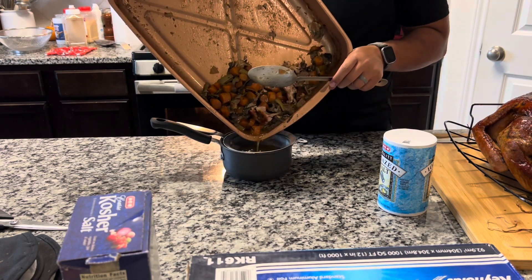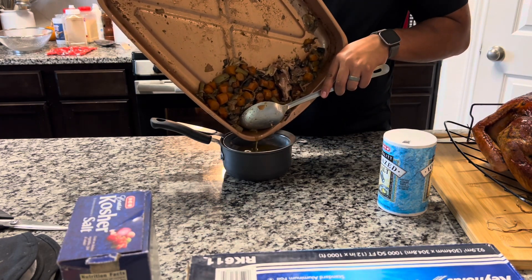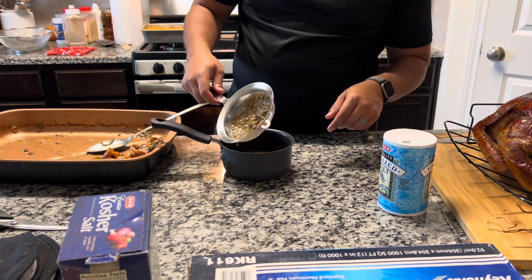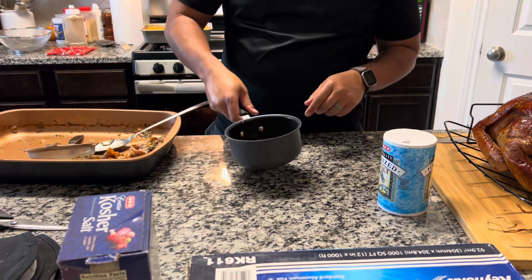The turkey just came out the oven and it's resting on the cutting board. Chris is straining the turkey drippings into a pot so we could get it on the stove to make the gravy. I do recommend using a fine strainer or even a cheesecloth to strain out the little bits, just to make sure that your gravy turns out very smooth.